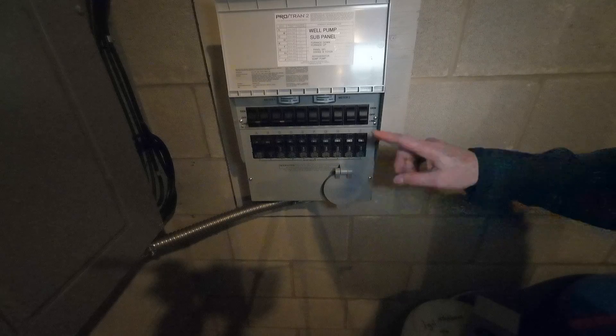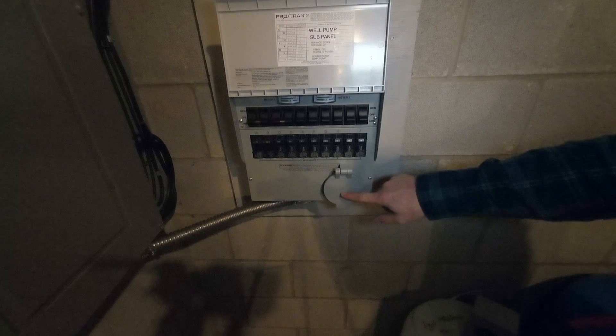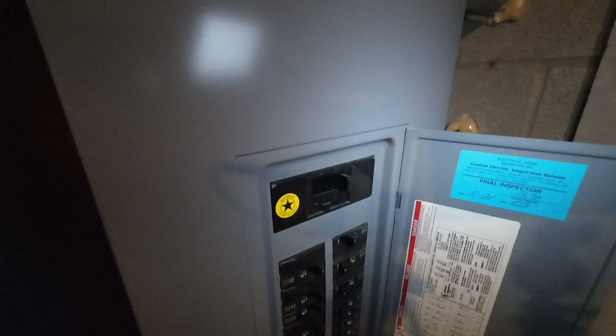This box is hot — there is active electricity in here right now. Before I pull this front panel off to remove the inlet, I'm going to need to turn off the main breaker.